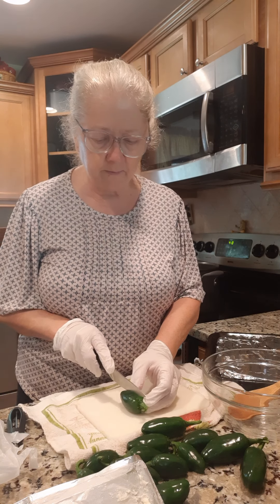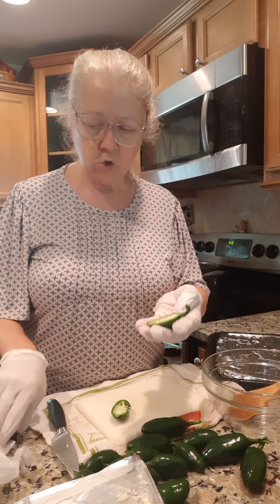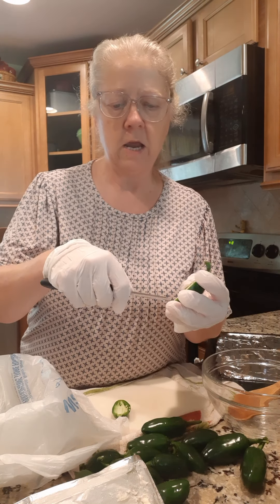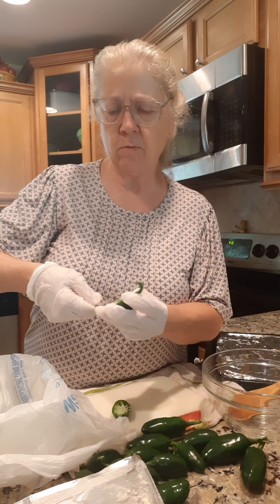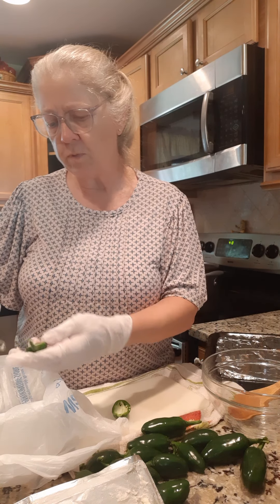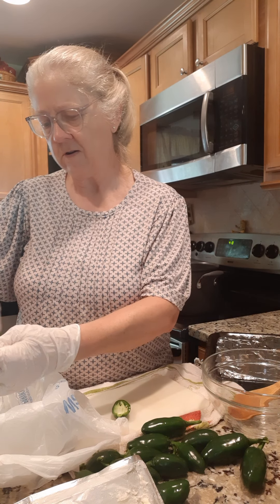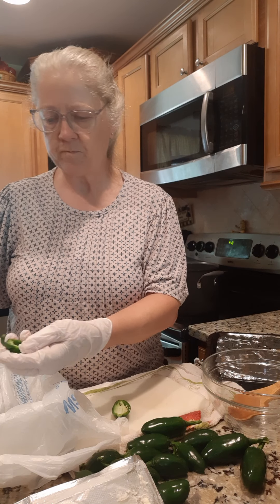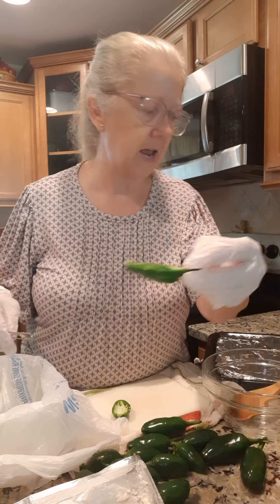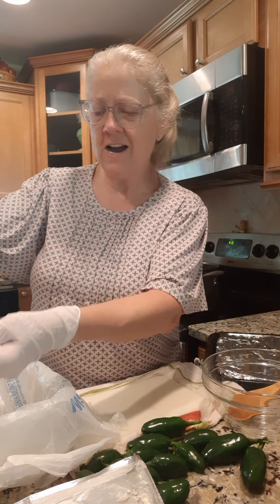We're gonna cut them longways, each one. I have a vegetable peeler here and I just use that to help me scoop the seeds out — reach down there and scoop the seeds out into this little bowl. I leave the stem on so they can pick them up and eat them. I can already smell these things are hot.